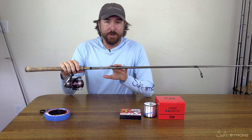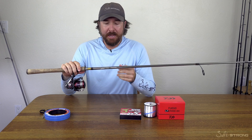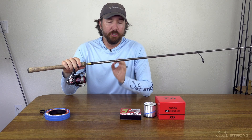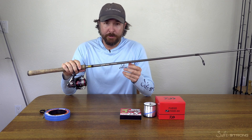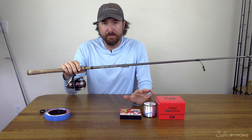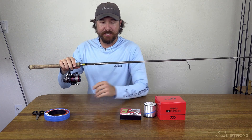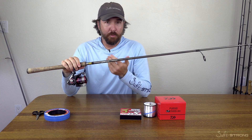This is Luke with SoftStrong, and I just wanted to introduce what I believe is the ultimate inshore combo. This is the best of the best — talking about the rod, the reel, and the line. This is the ultimate value as far as getting great performance without having to spend an arm and a leg. This is the first time we've offered a bundle on FishStrong. You can get it all for really good savings, and you're gonna get a couple freebies. So let me talk about what you're gonna get in this combo and why I like it so much.